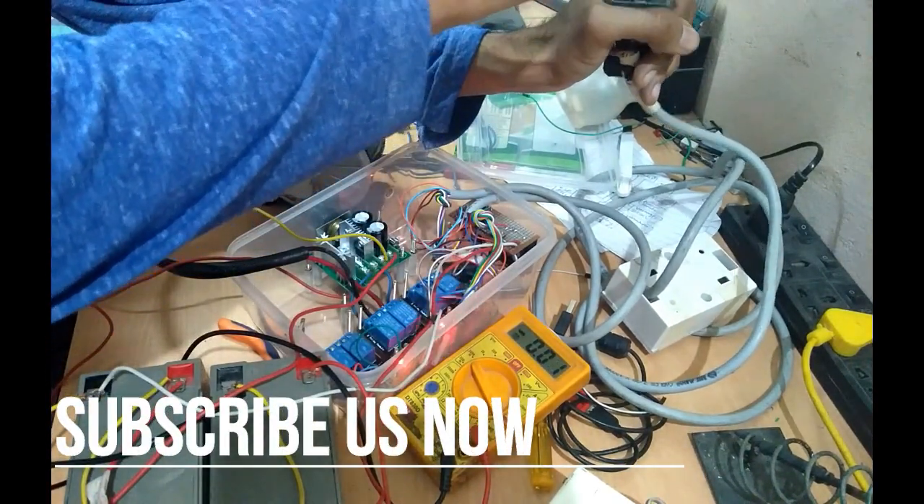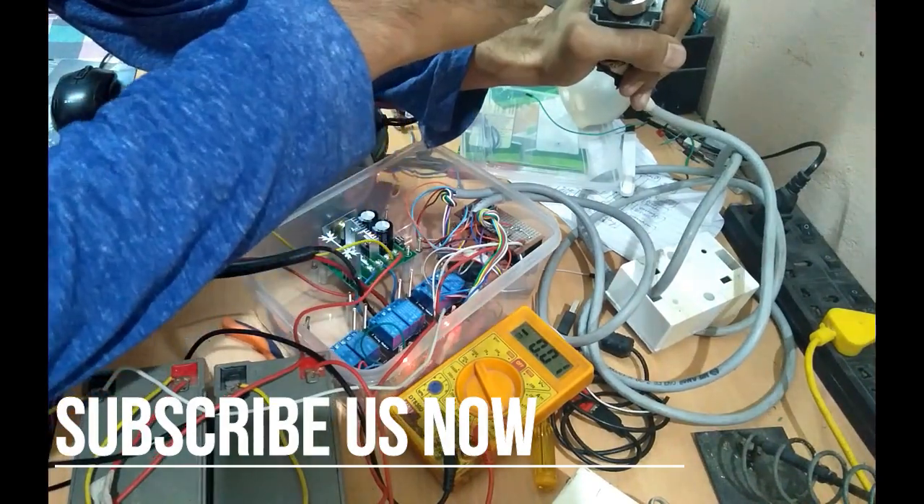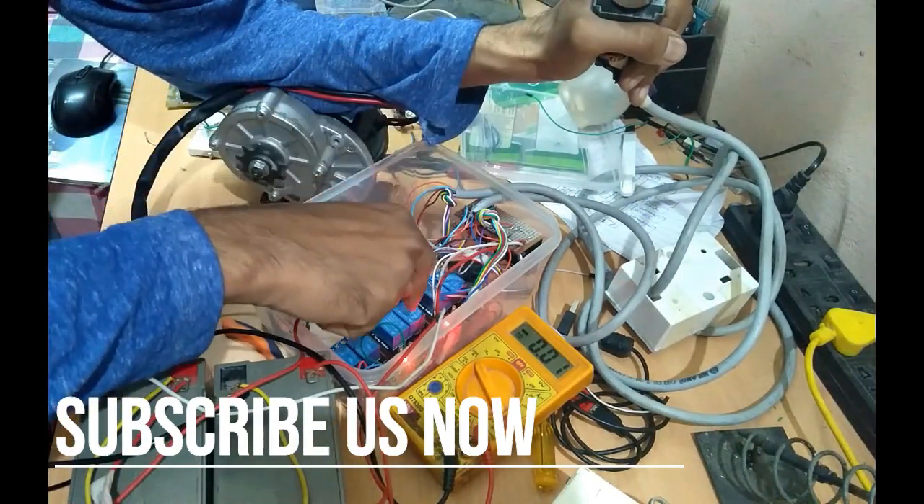Now let's run the circuit. As I move the joystick the circuit is not working. But why?